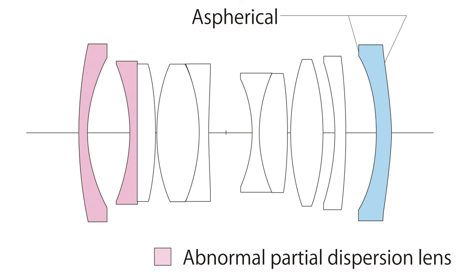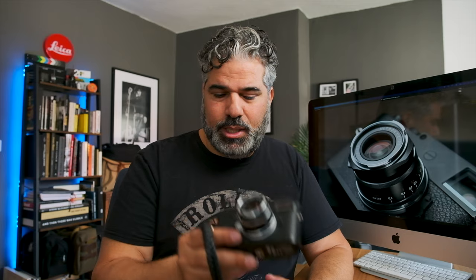Kommen wir zu den Fakten. Bei diesem Objektiv handelt es sich um ein Objektiv für den Leica M-Mount, 28mm, Lichtstärke 2.0 bis f22 in 1,5 EV-Schritten, 10 Elemente in 7 Gruppen. Voigtländer bringt dieses Objektiv in zwei Versionen auf den Markt, wobei sich diese zwei Versionen nur äußerlich unterscheiden — optisch, in der optischen Leistung und im Aufbau sind sie identisch.